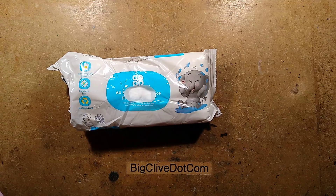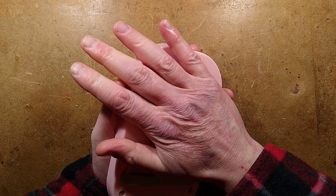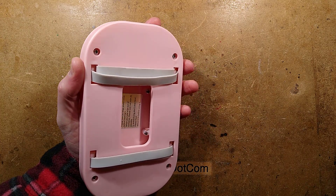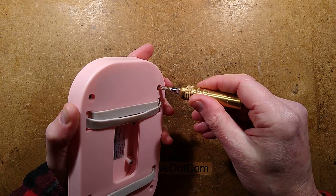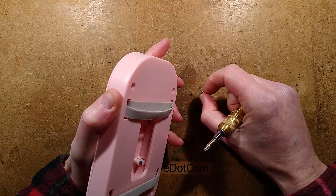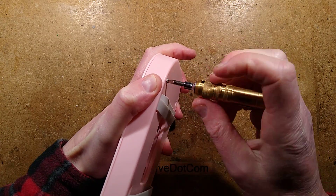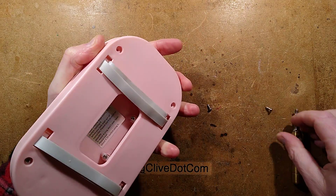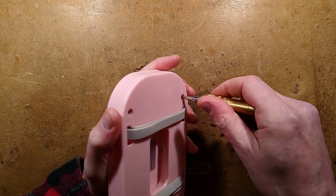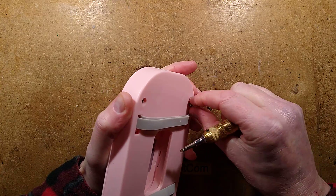It does feel quite warm — it is imparting heat into those wet wipes. But let's just cut straight to the chase and open it up with a Phillips head screwdriver. So what are we expecting here? I'm kind of expecting something simple, because that is what you get for this type of money from eBay — I think it was about £10 or so. Probably I could have invested in the digital version. Being able to set a temperature — I don't think it's really needed though.